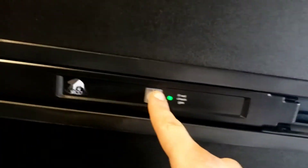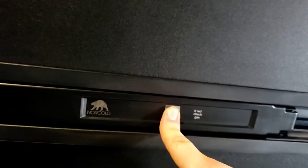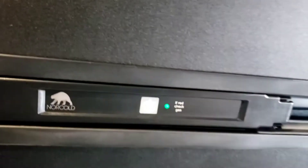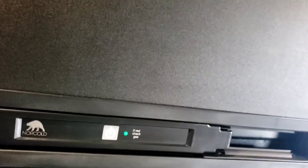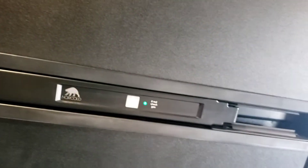The fridge is super simple — you've got one button, on or off, so its only mode is auto. Turn it on, push and hold, and it turns on. It's going to default to 110V; if it loses power it'll automatically switch to running off propane to save your food. These do not work like your normal household fridge — they take anywhere from 10 to 12 hours to get to operating temperature, depending on the weather outside and other variables. Keep in mind they take at least 8 hours to get to operating temperature.